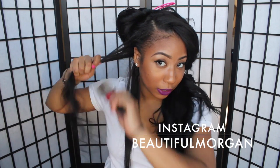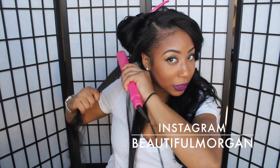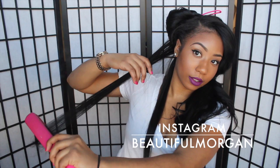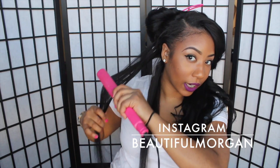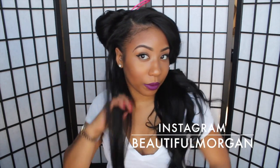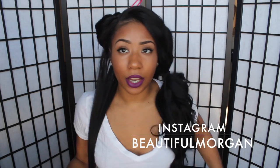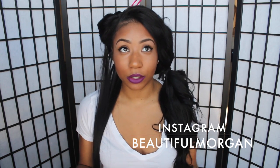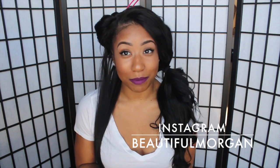As you can see, I'm not putting any kind of product on it. I should be using a heat protectant but I didn't. This is what it looks like after one pass, but I like doing two. So this is how straight it gets. I'm going to go ahead and straighten my whole head and fast forward it with music so you guys don't get bored watching me flat iron my hair.